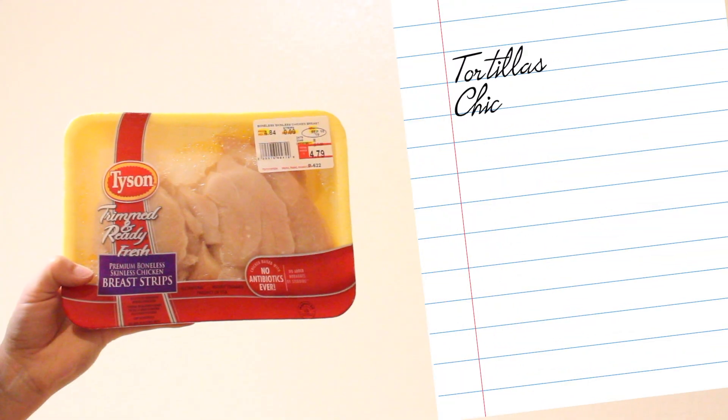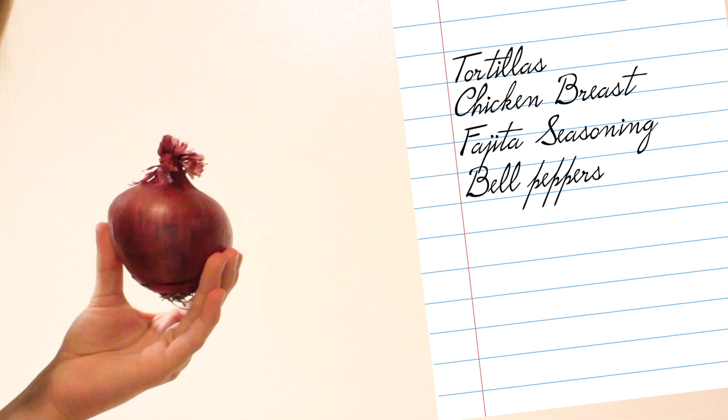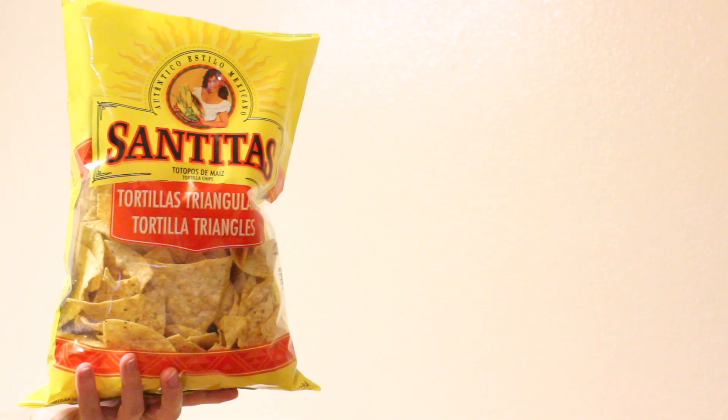So let's move on to the ingredients. This is what you'll need: tortillas, chicken breast, fajita seasoning mix, bell peppers, an onion, iceberg lettuce, shredded cheese, cream cheese or sour cream, and tortilla nacho chips.